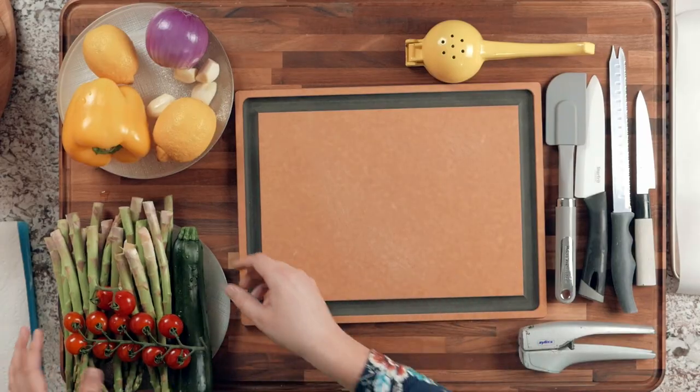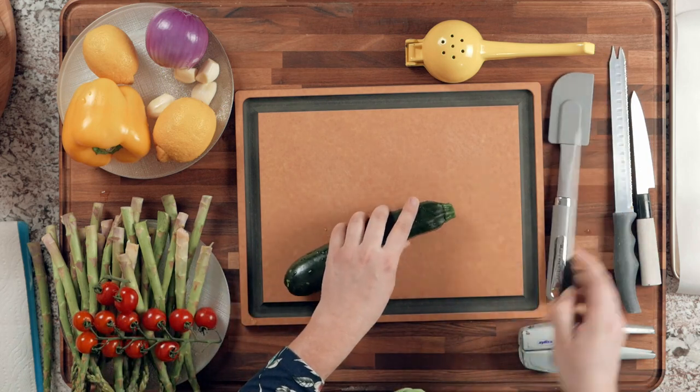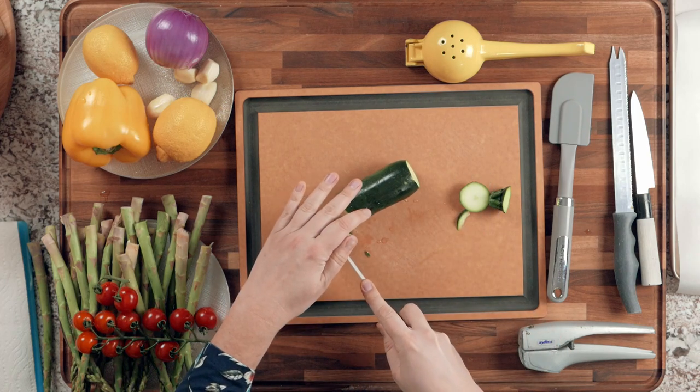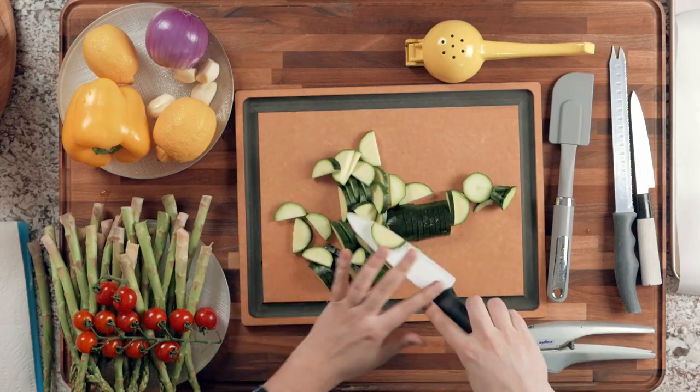Let's start by cutting up our vegetables. Take your zucchini, cut off the ends, cut in half and in half again so you make half-circle slices. When you cut your vegetables, try to make the thickness of your slices pretty similar so everything cooks more evenly. Cut up the zucchini and place it into a big mixing bowl where you'll add the rest of the vegetables.